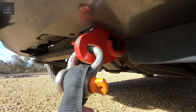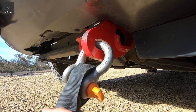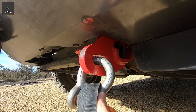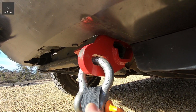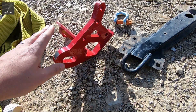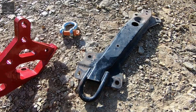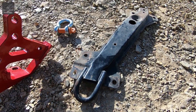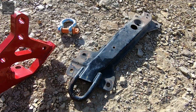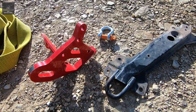I've connected a 4.75 tonne shackle to an 8 tonne snatch strap. Because of that slot, it allows the shackle to move freely and takes the bending moment off the recovery point. We have the ARB point on our left and the factory tie-down or tow point on our right, and you can see it's a little bit flimsy — it might be good enough for shipping purposes, but I wouldn't use it for recovery.